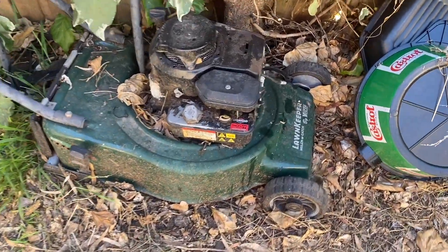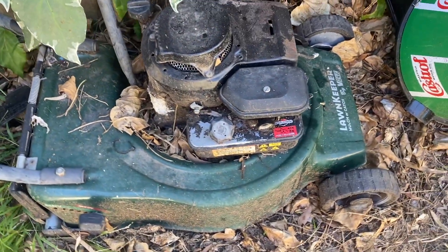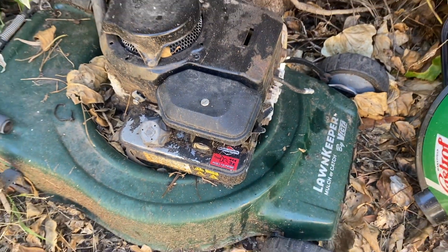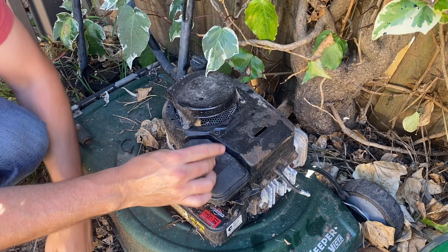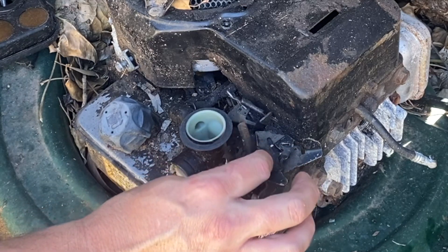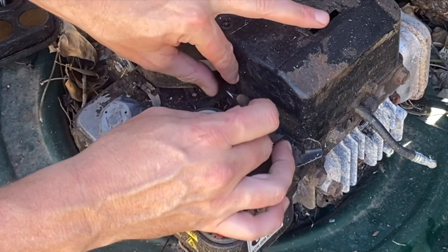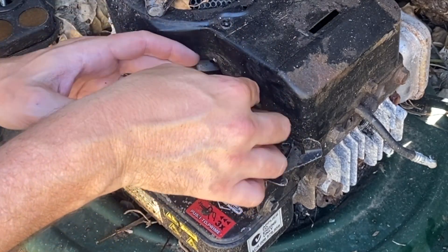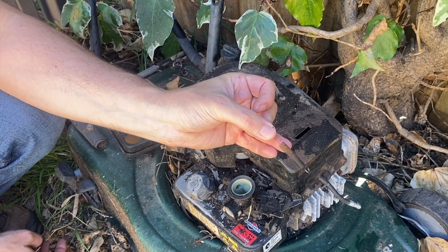This is our old scrap four-stroke mower. It has saved so many mowers — some say don't throw rubbish out, and hopefully this is going to save another mower today. Let's get the air filter off this one and see if we've got some governor springs we can reuse. I think this spring is already off this one, but it's got a bit of tension. Let's see if we can take that off. There we go — we've got that little spring off.